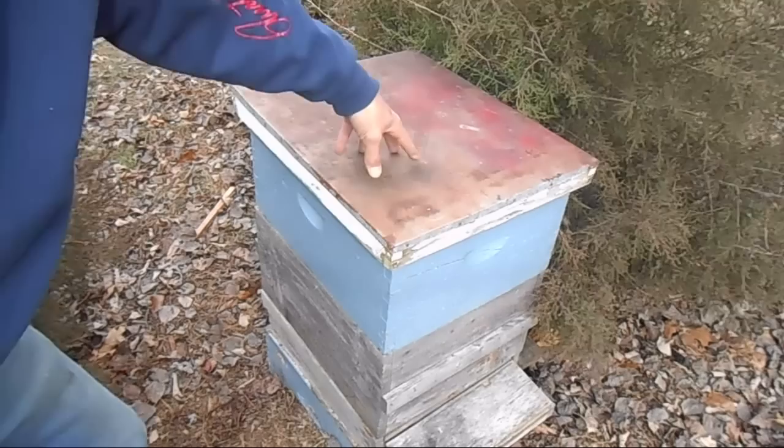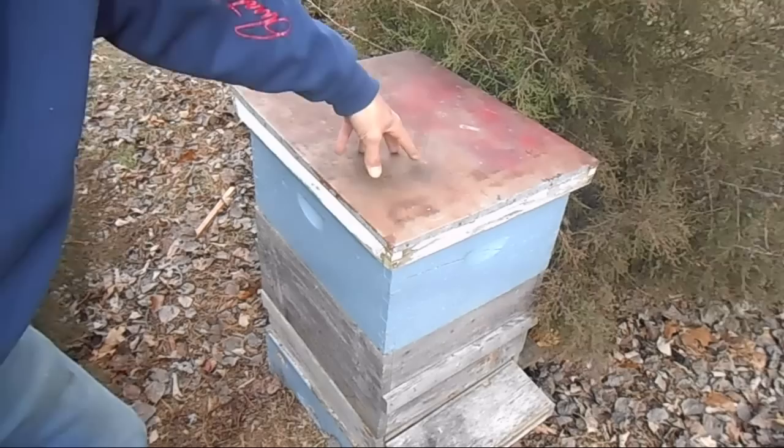This is something you can really make yourself out of anything small enough to fit inside the colony. It doesn't have to be a small bucket — you could take mason jars and turn them upside down and put holes in the bottom. But the thing with a mason jar is you're not going to hold very much volume.